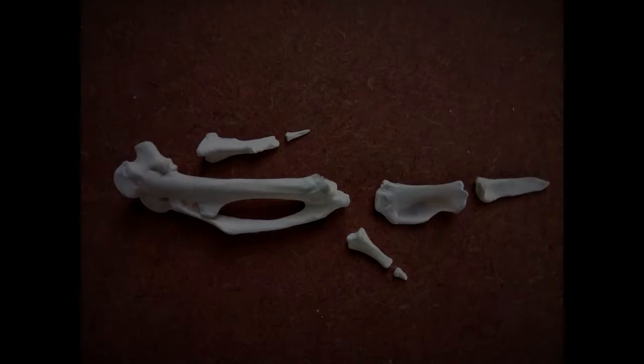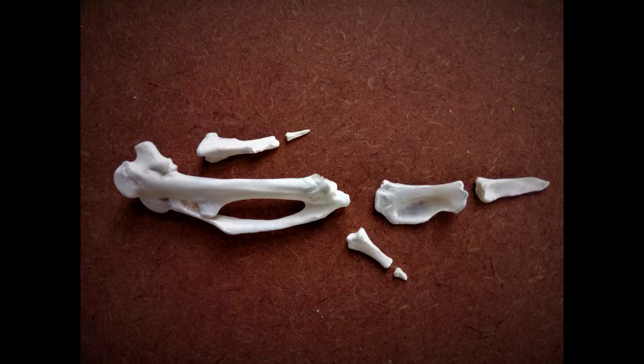Let's begin the wing articulation with the carpometacarpus and the phalanges and work our way down. I'll be showing you the articulation steps for the right wing. Here's a close-up of the arrangement pattern for the carpometacarpus and the phalanges. Nothing much to be explained here, so I'll just let the video do the talking.